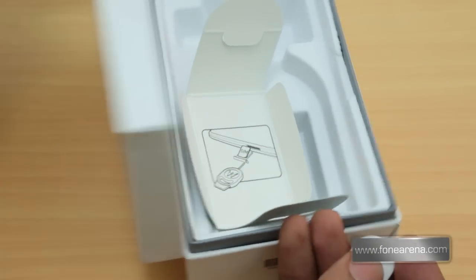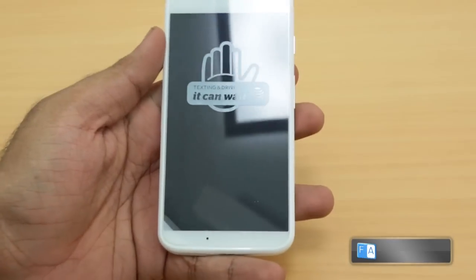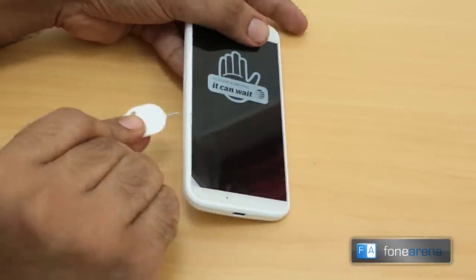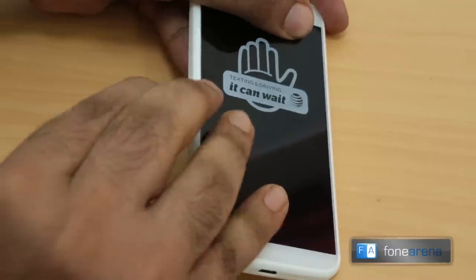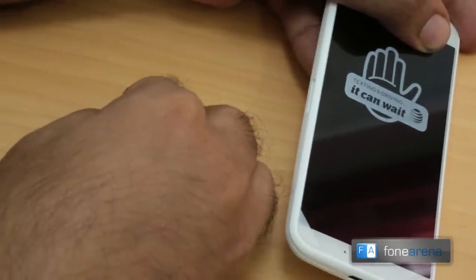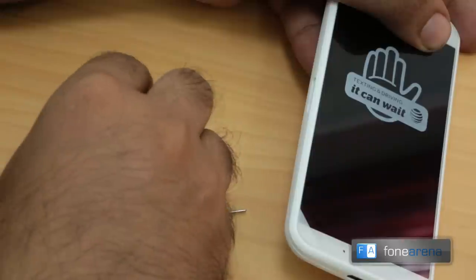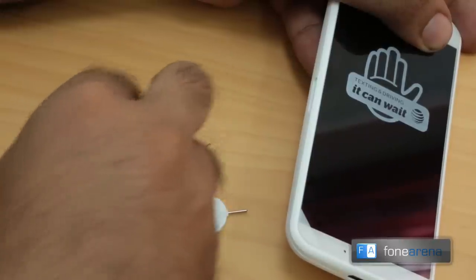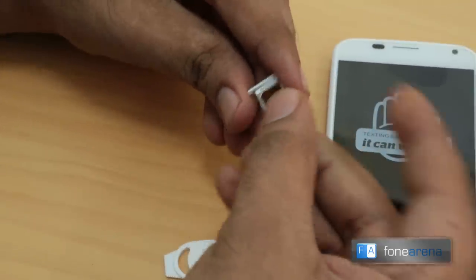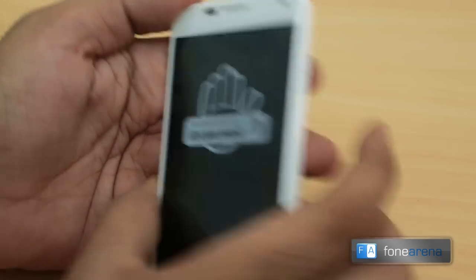So we're going to be popping out the nano SIM card tray here on the left side of the Moto X and popping in our SIM card to check if it works. I'm sure it's going to work, but let's quickly check — this is one of the few unlocked models floating around. It's an AT&T version but it's kind of unlocked. A nano SIM is always a bit hard to deal with — so tiny. We've put in the SIM card now, let's quickly give it a boot.